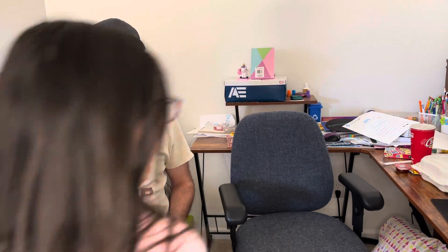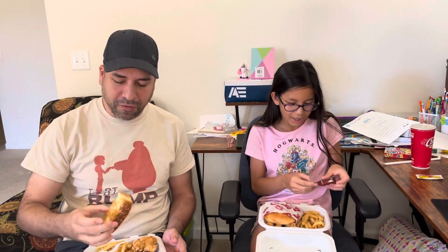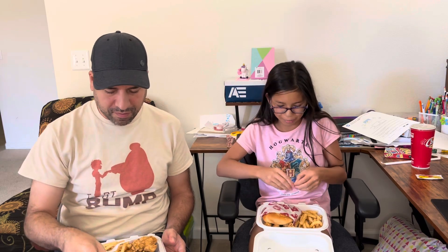Hi guys, it's me C-Town. Hi, it's me Kairi. Today we have a restaurant review — it's our very first time trying Raising Cane's. It's a chicken spot. Their toast looks pretty good; it's on the thick side but it's not overly thick. Neither of us have tried it before, so I'm excited.